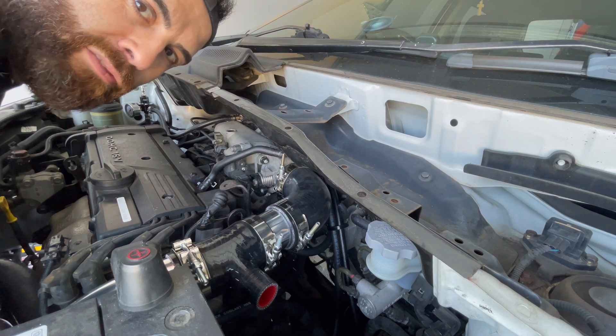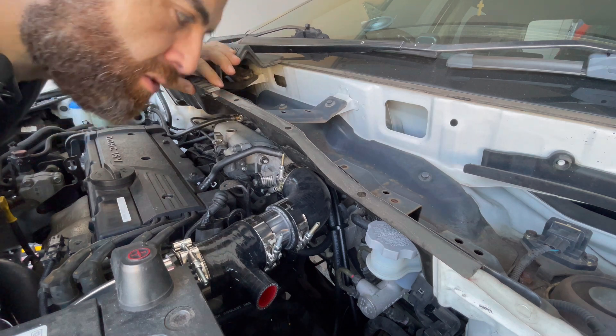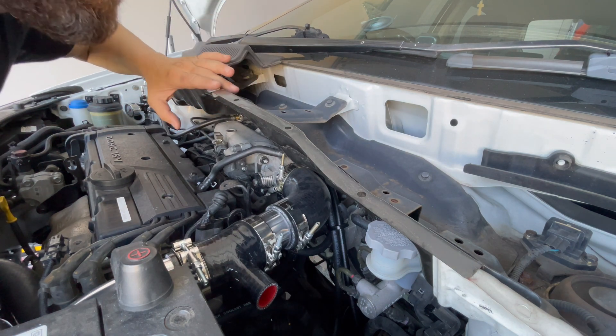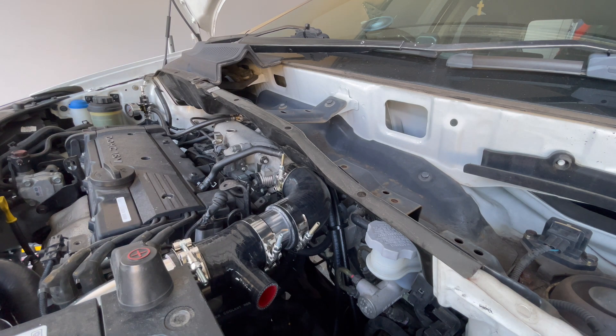It turns out I need to remove the Wi-Fi module to take this cover off, but we don't actually need to do that. I just need to see where I can put a nut and bolt. I'm probably going to mount it around in here.